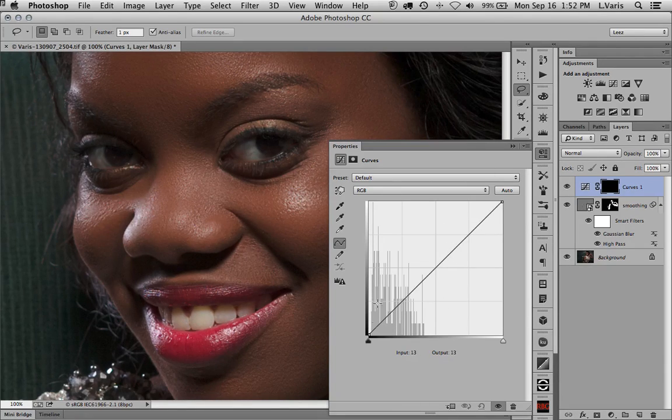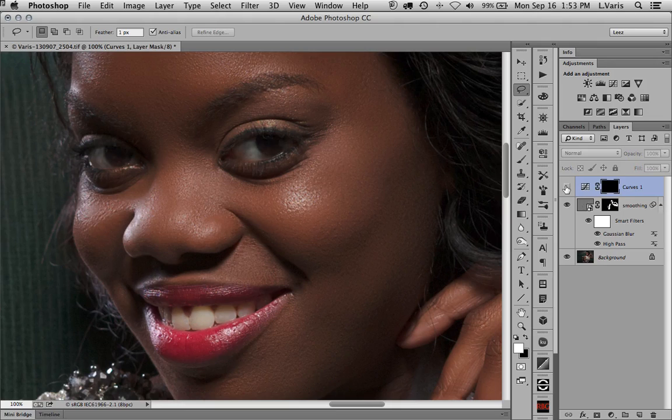Looking at the histogram, all the tones in the eye are darker than middle gray — nothing up in the highlights that will clip. So I'll take the endpoint and brighten up the eyes this way. I want some snap in the eyes, so I use maximum contrast. You can always reduce the opacity later if it's too much. I'll call this layer 'eye light.'